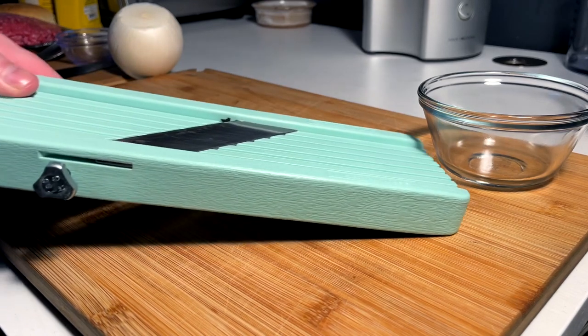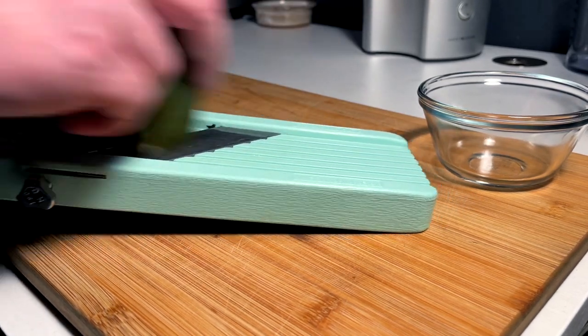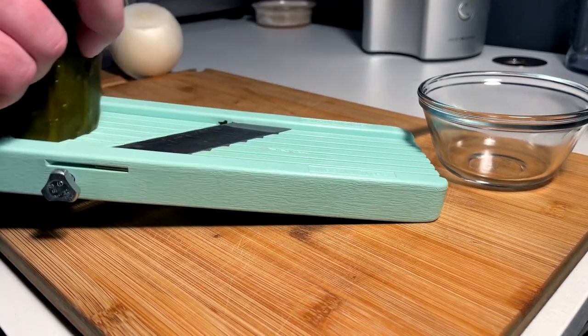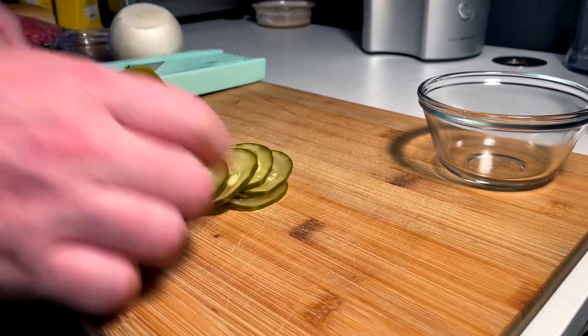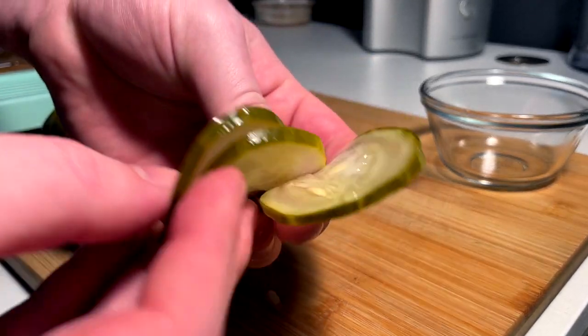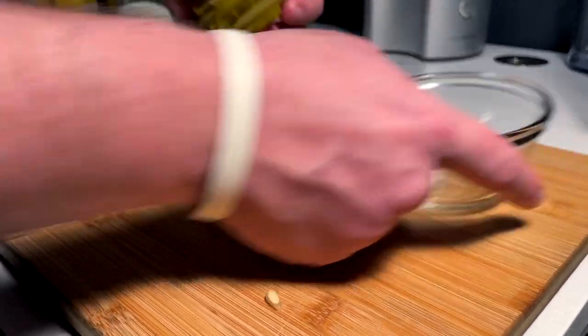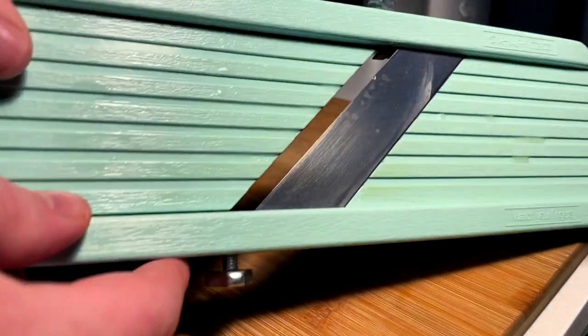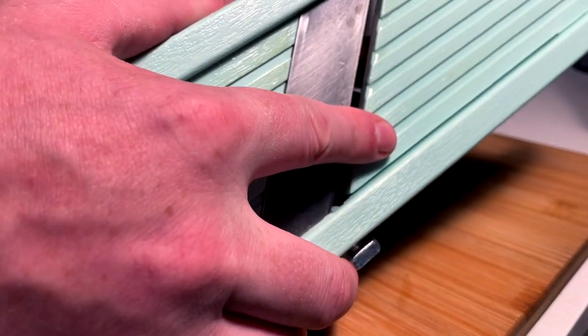First things first, we got to prep our pickle coins. We got the mandolin set for perfect pickle coins — I need about six to eight, just like that. Perfect pickle coins into our pickle coin holding purse. Next we got to get the super shaved onions.